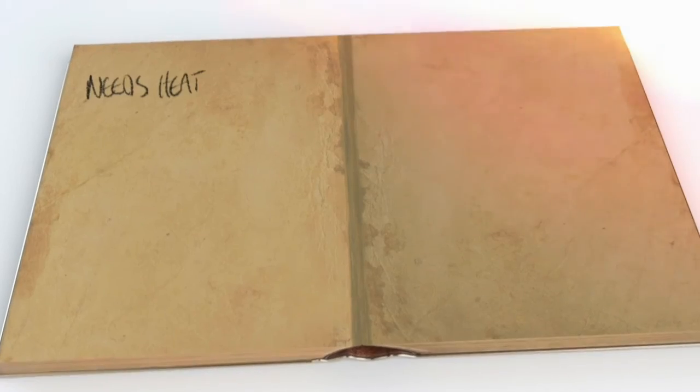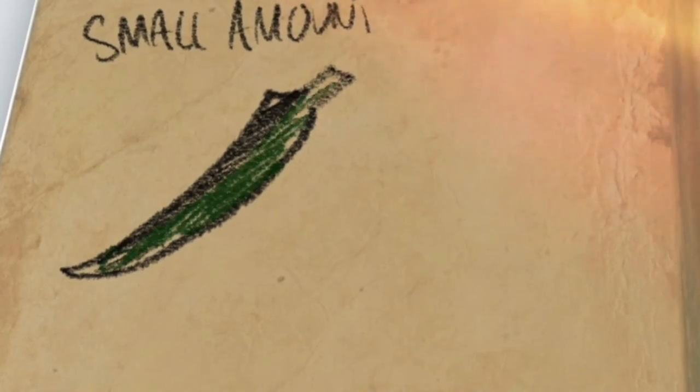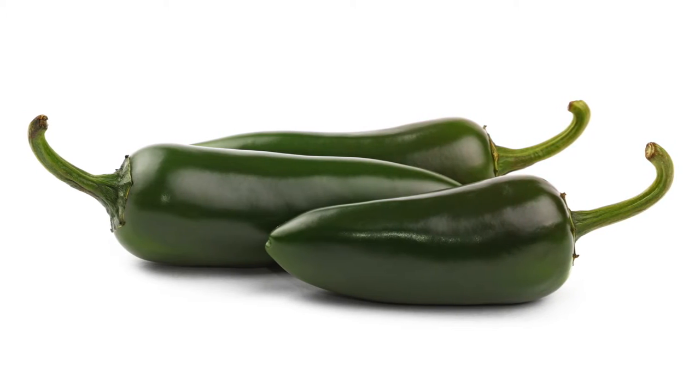Now I've got cod, pesto, and tomatoes, but every ingredient is so mild. I wanted a little heat element. Jalapeños are easy to control compared to something like a Thai chili where you can easily make a mistake. So I added jalapeños to the pesto — just a nice little back heat, not in-your-face heat alongside the cod and tomatoes. I could have easily gone over the top, so it's optional, but it adds a nice subtle warmth.